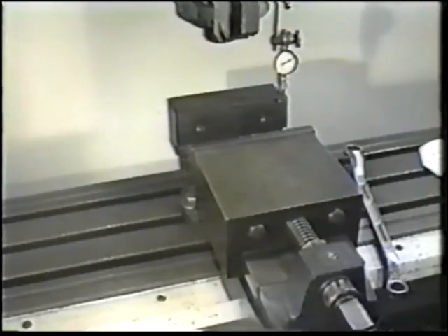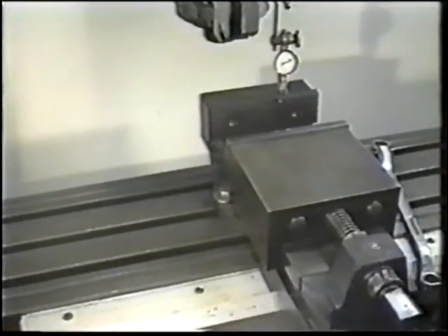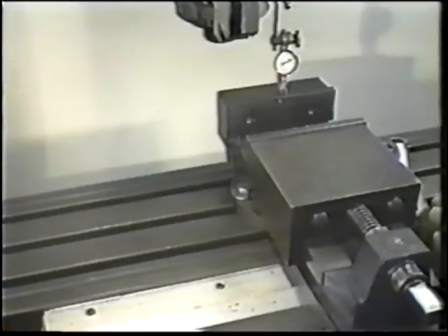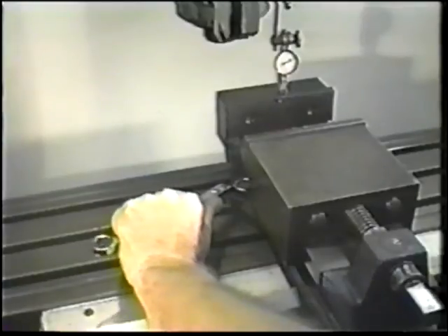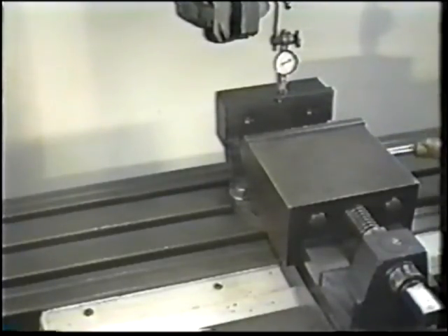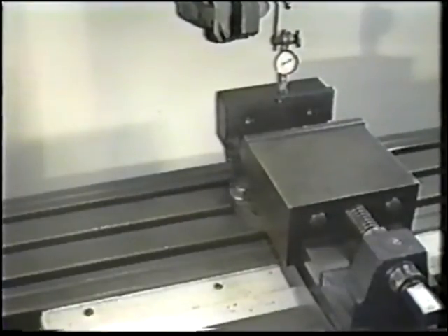Move the vise back and forth noting any indicator deviation from the zero reading. If none is observed, tighten the bolt securely and recheck the alignment. The vise is now precisely lined with the machine table and is ready for a machining operation.